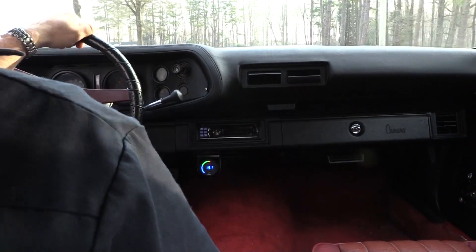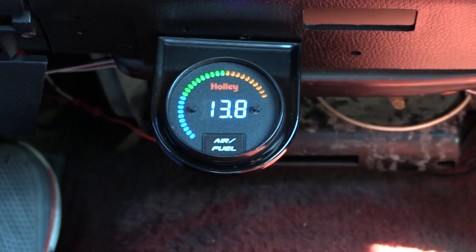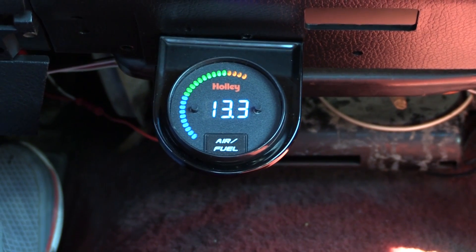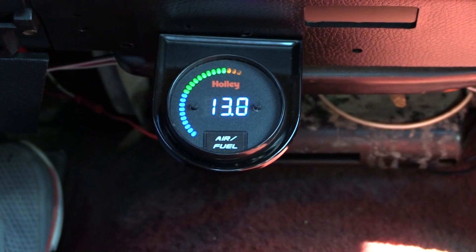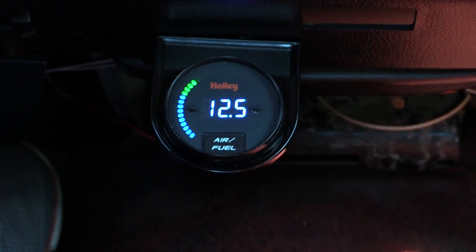So that we can see just how well this new air-fuel gauge works, I went in and screwed up the settings on my carburetor, and now we'll use it to bring it back into spec. As you can tell, I've gone a little too lean with the jets. I've got 70 jets in here, and I'm running too close to my air-fuel ratio. That puts me in danger of getting into detonation and hurting my engine, so I want to back off on that, open up the jets a little bit, and put some more fuel into the mixture.